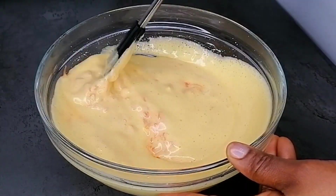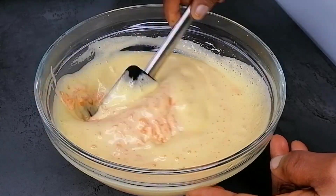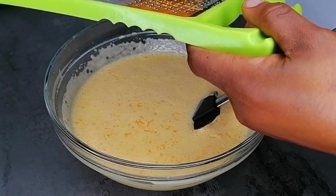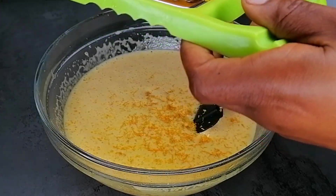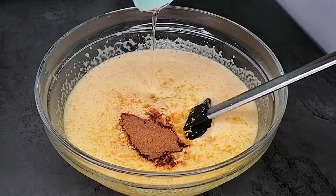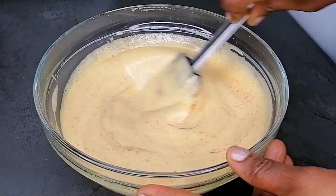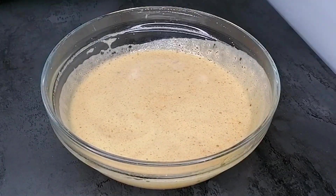After whisking the eggs, transfer the grated carrots into the mixture and use a spatula to mix well to combine. Once combined, zest an orange into the mixture — the orange zest adds extra flavor and color. Then go in with some cinnamon powder and a little nutmeg for extra flavor, followed by some cooking oil. Mix gently until well combined.